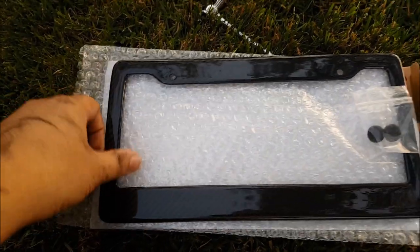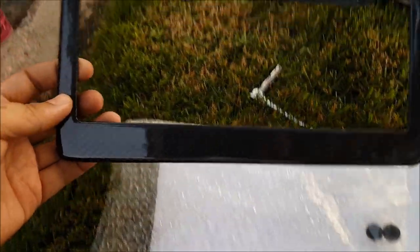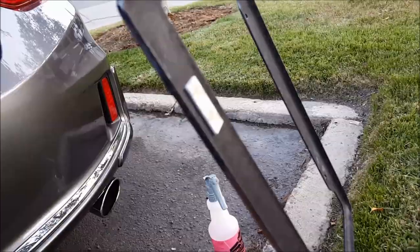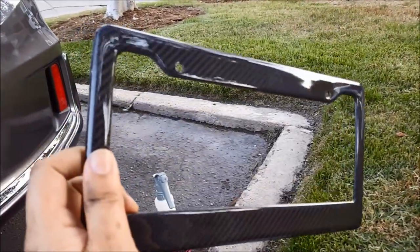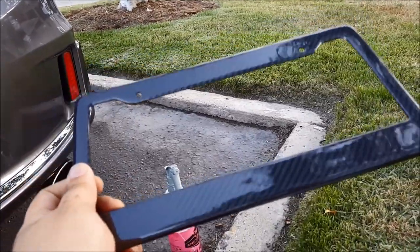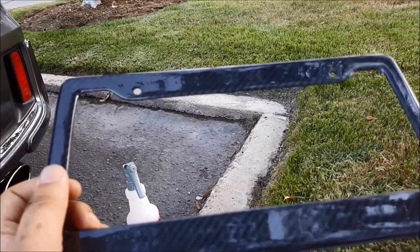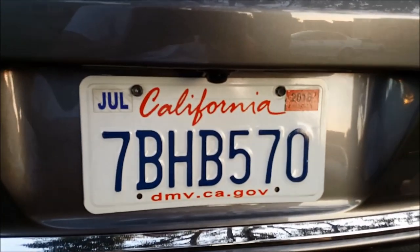Today I received my carbon fiber license plate frame and I just want to show you how to install this. Here it is — carbon fiber, clear coated with UV protection. I'll have a link in the description to where you can purchase this. It also came with caps that you're supposed to put over the screws.